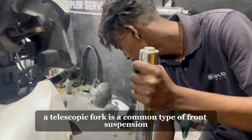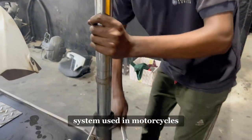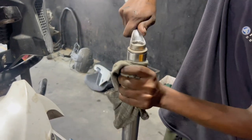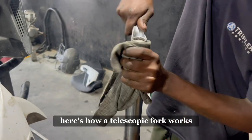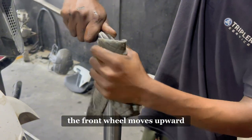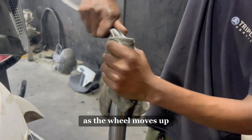A telescopic fork is a common type of front suspension system used in motorcycles. It consists of two main components: the fork tubes and the sliders. When a bump or irregularity is encountered on the road, the front wheel moves upward, compressing the suspension.